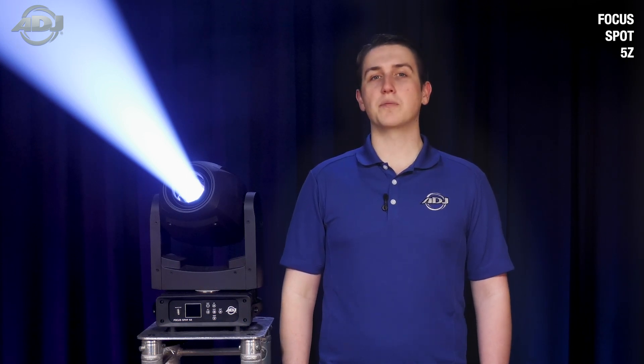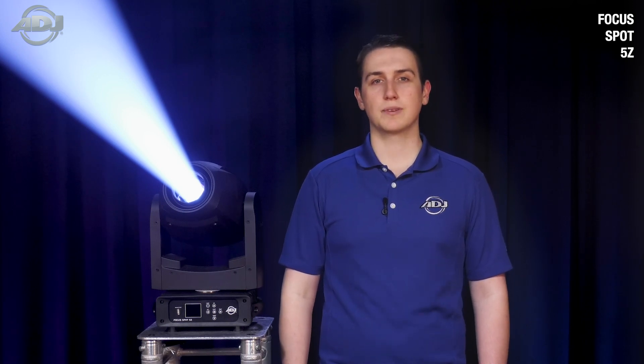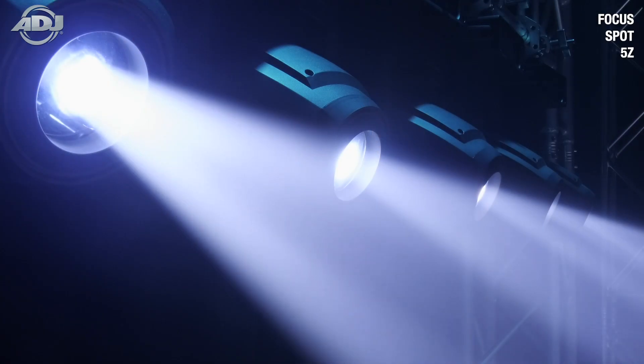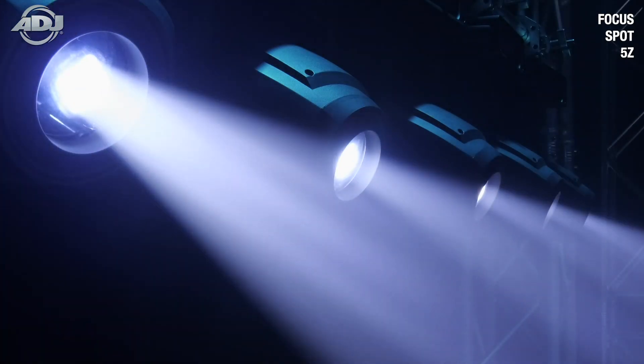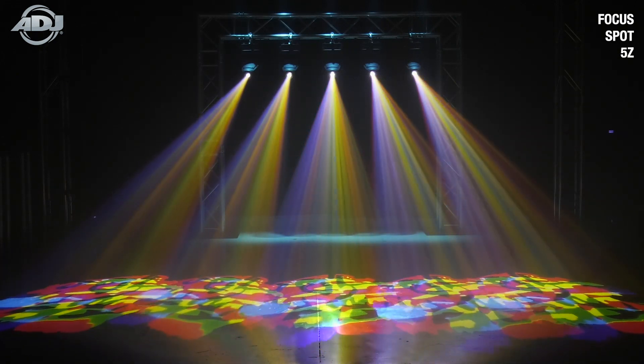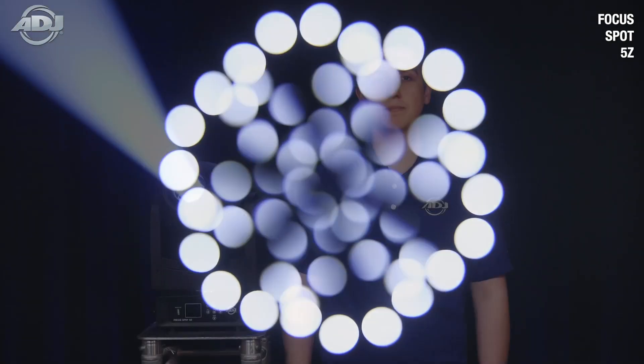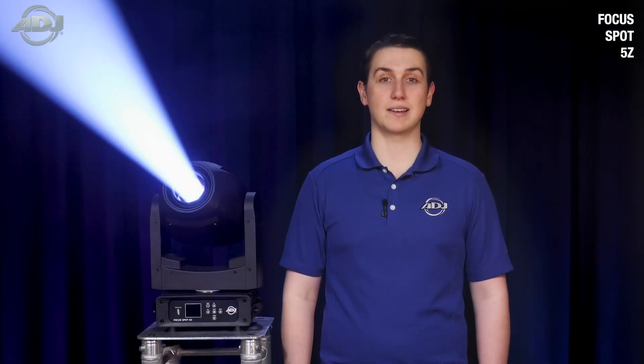For those of you that are familiar with the ADJ line, this light may look familiar to you. That is because to make the Focus Spot 5Z, we took the success of the Focus Spot 4Z and added some major upgrades to the unit. The similarities between the two are its punchy 200W cool white LED engine, its zoom range of 11-22 degrees, its two prisms — a 5-facet linear and 6-facet circular — and its high-performance pan and tilt motors for quick movement. But that's where the similarities end.